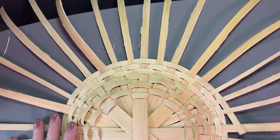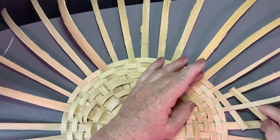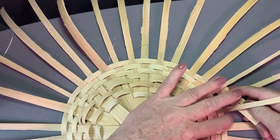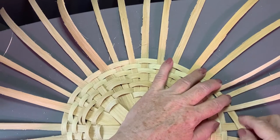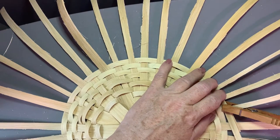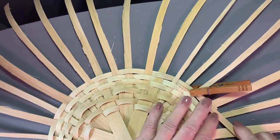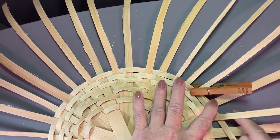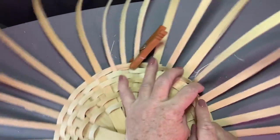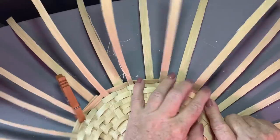I ran around this thing and did an additional four rows - now we're going to start going up. We add a piece, and if you've never added a piece before, I'm going to go back four spokes, lay it in here, and pin it. We're going to start going up now. The first row will hold one half of the pieces up, the second row will hold the second half of the pieces up, and the third row will hold it all together. Your goal is just to stand these pieces up - using my right hand to pull them up and my left hand to keep them where I just put them.